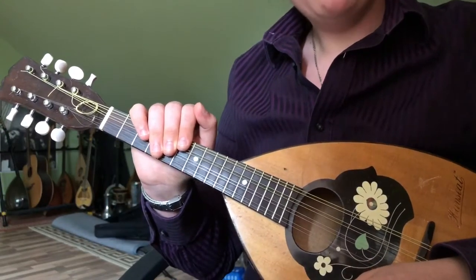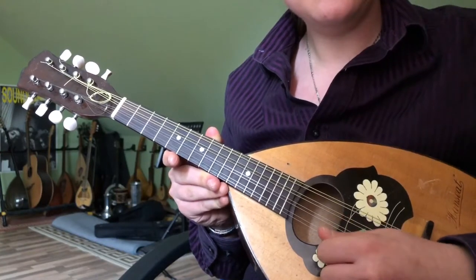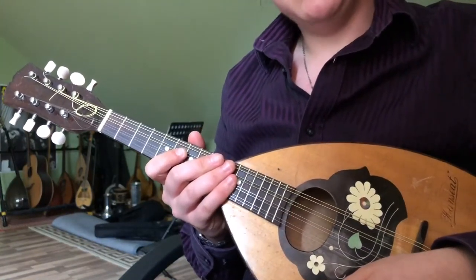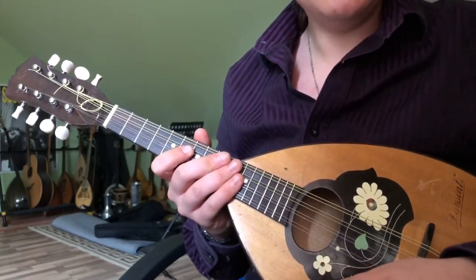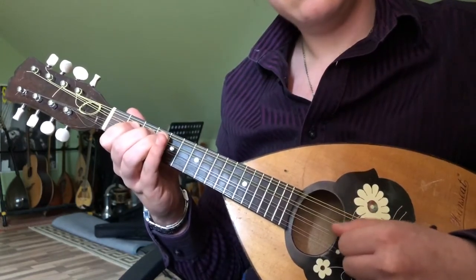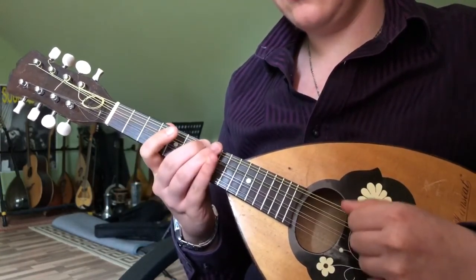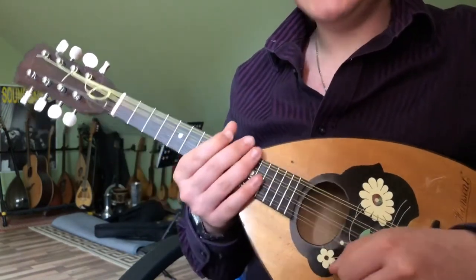And that is how you play that. However, considering that tremolo is very characteristic for the mandolin — that being down, up, down, up, down, up picking — we can ask ourselves whether we would like to pluck individual notes as we've learned, since we've transposed from bowed instruments to the mandolin, or if we would like to play tremolo. A continuous tremolo could sound like this. Or we could only accentuate some notes by sustaining them with tremolo. That's an individual choice each player has to make for themselves.